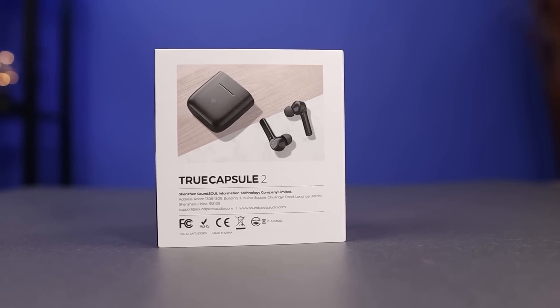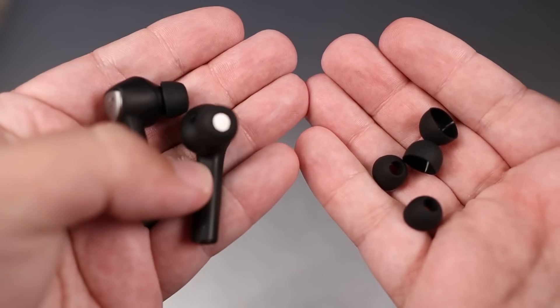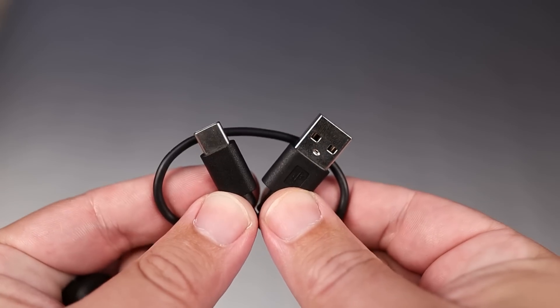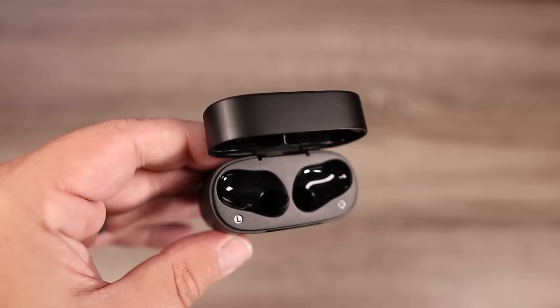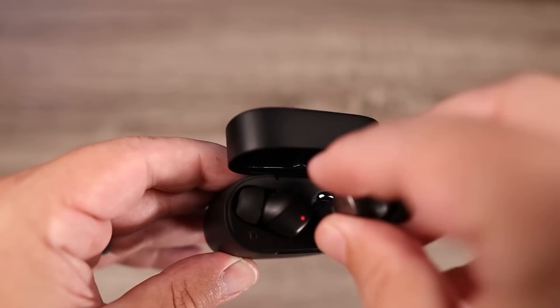Inside the box you're getting the usual small, medium, and large silicone ear tips and a USB-C cable. Battery life is very impressive — on the earbuds themselves you're going to get around eight hours, and with the charging case you're going to get around 40 total.